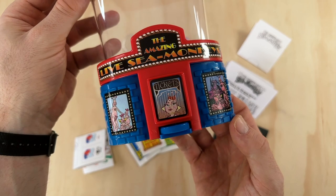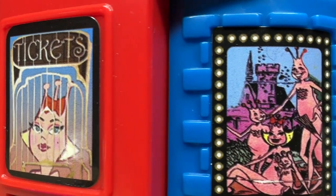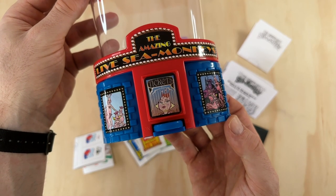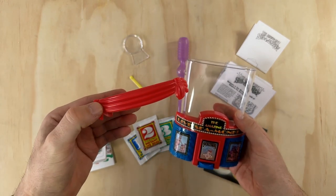It's a sea monkey rendition of Uma Thurman in Pulp Fiction called 'Trouble is a Sea Monkey,' illustrated by Rod Filbrandt. I reached out to Rod to ask him about this and he told me that Big Time Toys put this image on the Big Show tank without his knowledge, so seeing it on there when this tank came out was a bit of a surprise for him.